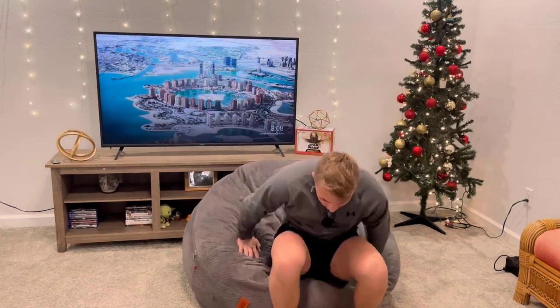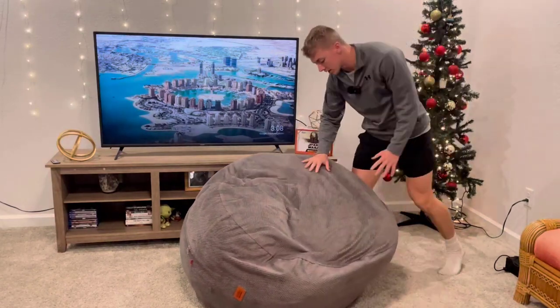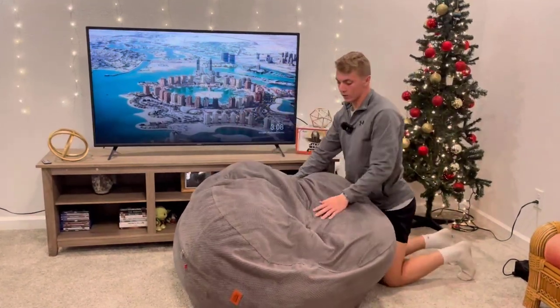This right here is the corduroy beanbag — this is probably the best purchase I've ever made in my 21 years of living. This thing is super sick.